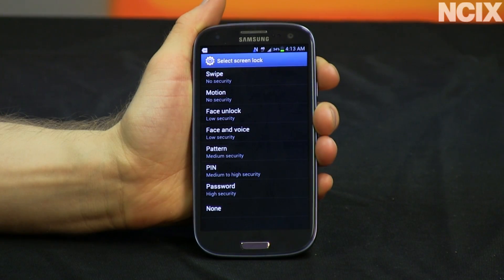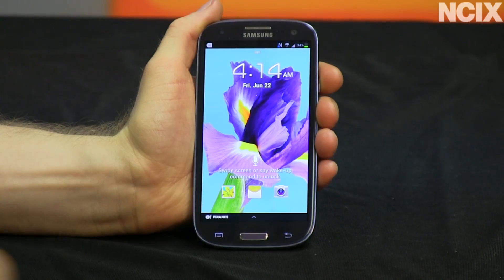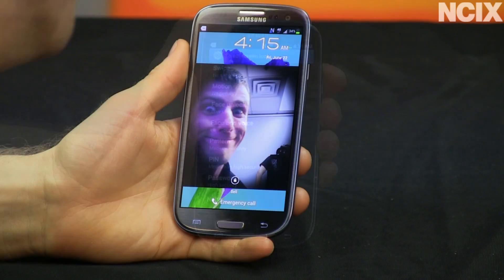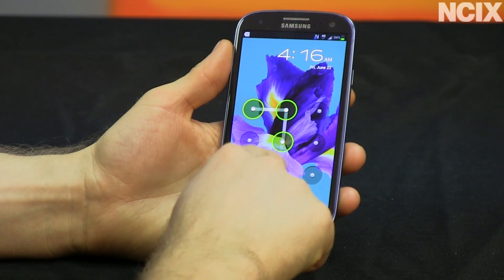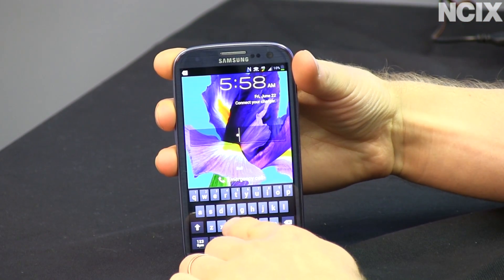It also comes with a ton of different unlock options, so you can do whatever's most natural for you. You can swipe, you can use facial recognition, you can tilt it, you can do a pattern, or you can do a more traditional alphanumeric unlock.